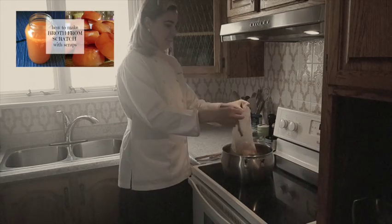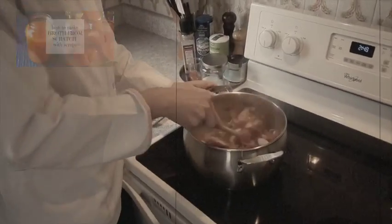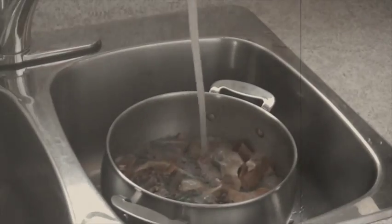Vegetable scraps — like asparagus ends, kale ends, or broccoli bits — can be used in soups or stews for extra life. For carrot peels, save them all, collect them in the freezer, and put them in a broth.